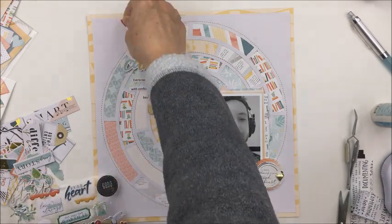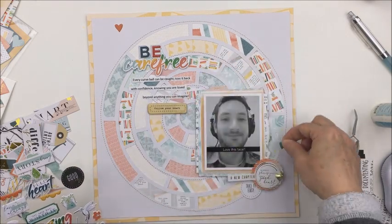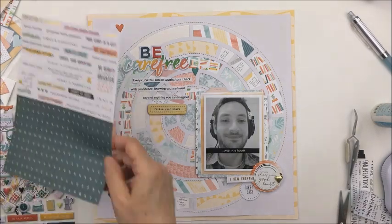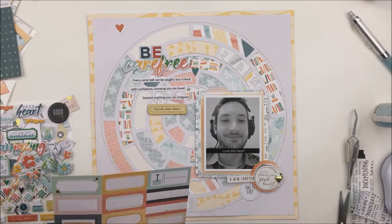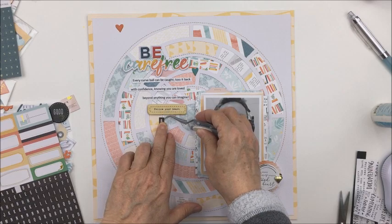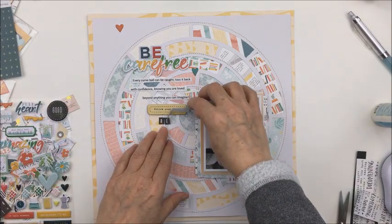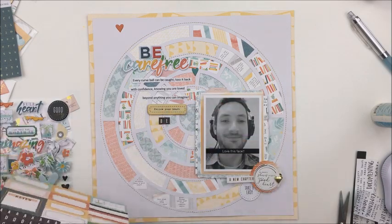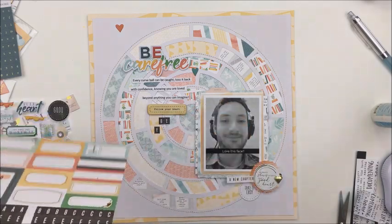Thank you so much for stopping by today. Make sure you hop over to the Scrapbook Nerd online shop — I can't say enough about it. It's awesome, the shipping is super fast, and they have a ton of stuff, so check it out. The link is in the description box below. And don't forget to leave me a comment if you have an idea about how to include curved text. Thank you so much, I hope you have an amazing day, and I hope to see you another time here on my channel. Bye bye!